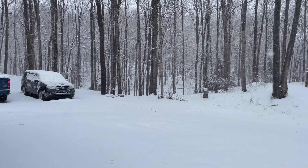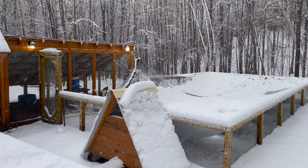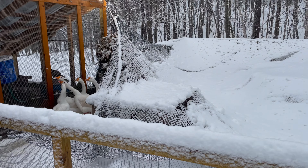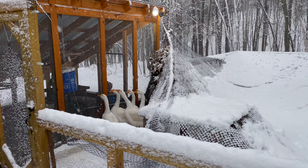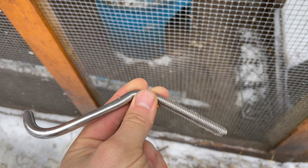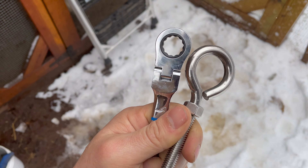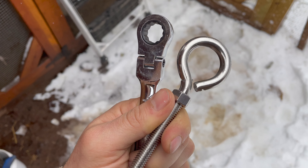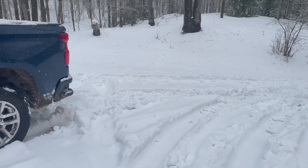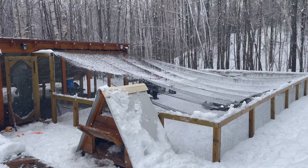That was a huge gust of wind. A stainless steel screw eye got bent — good thing I got a spare. Pretty crazy that it got bent like that. We got the net repaired.